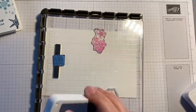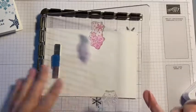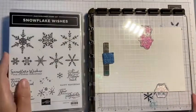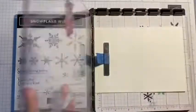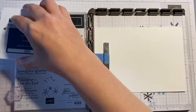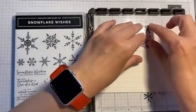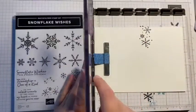I'm going to use Misty Moonlight first of all. What is great to do — bear with me while I move this around just a little bit — is if you put your stamp case there, it gives you something to lean on to make it nice and secure, so you get your ink on nicely and can get a really good impression.